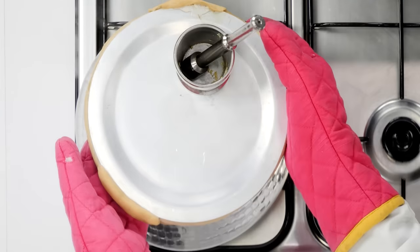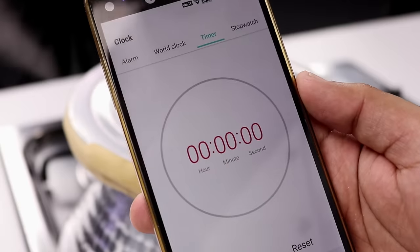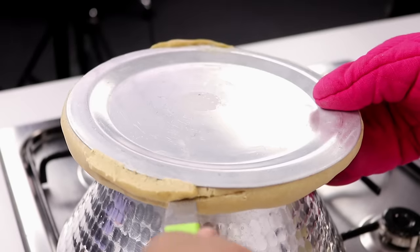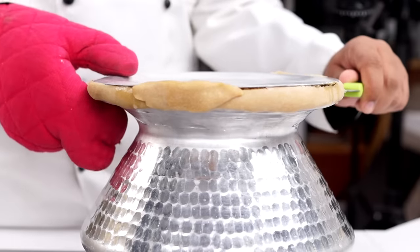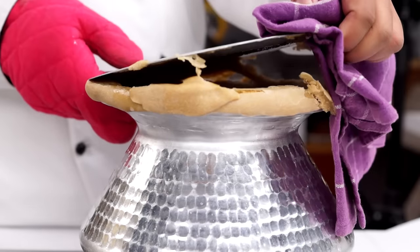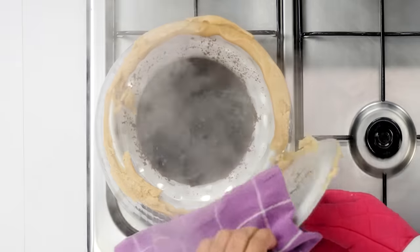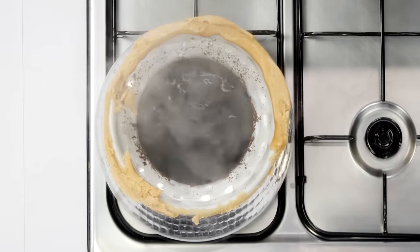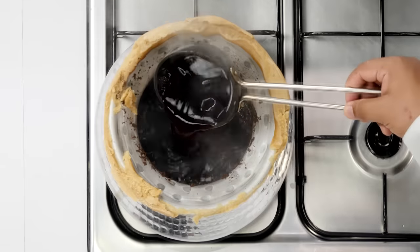Now let's bring our chai pot again. It's been about 40 minutes or so. Now I am going to turn off the flame and open the pot. Be careful while opening this pot, as there will be a lot of steam — it can come to your face and burn it. Try to open it from the opposite end. After opening it, you can see our chai decoction looks absolutely delicious!